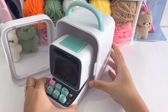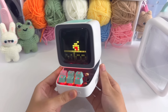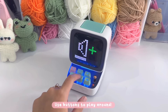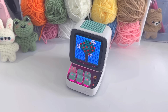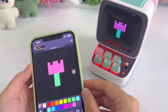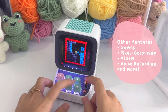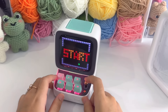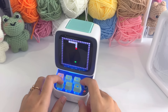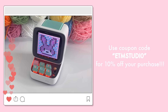Before I start the tutorial, I would like to thank the sponsor for sending me this cute Bluetooth speaker. There is a QR code at the bottom, and when you use it, you will be connected to an app where you can create your own pixel art. You can also discover other pixel art on the app, play games, do pixel colorings, and many other things. If you want to purchase it, use my code for 10% off or use the link in the description box. Now let's get back to the tutorial.